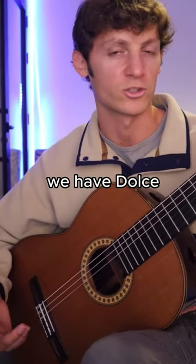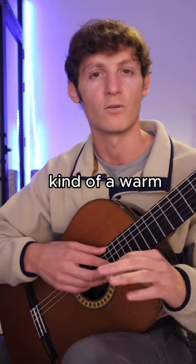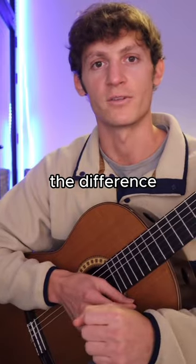And then lastly we have dolce, which is achieved by bringing your right hand towards the neck of the guitar. This gives you kind of a warm, dark, and hollow sound. Let me know if you can hear the difference.